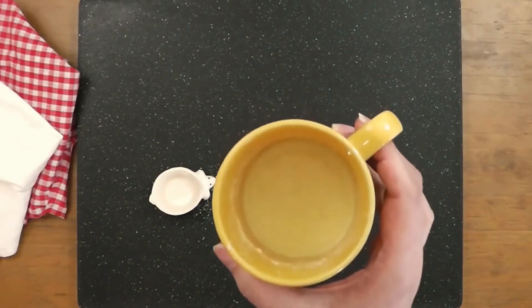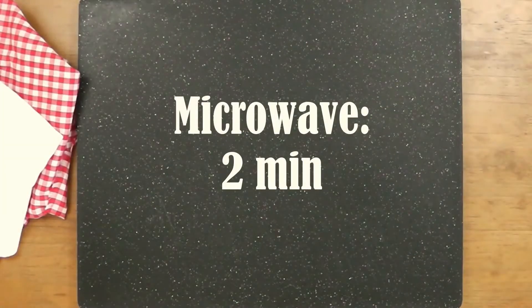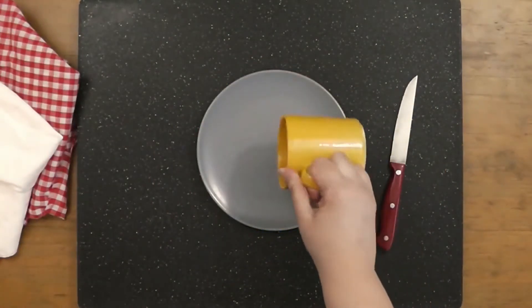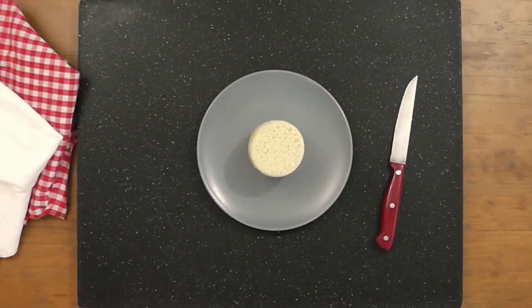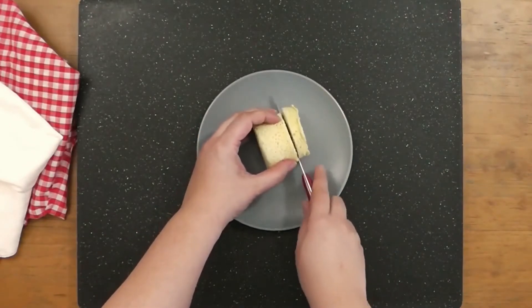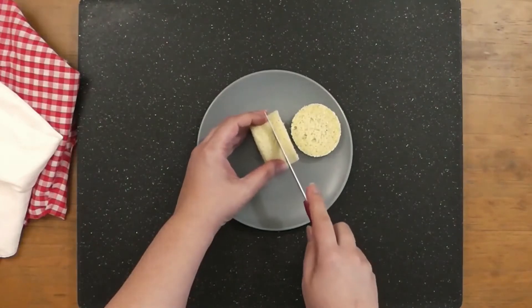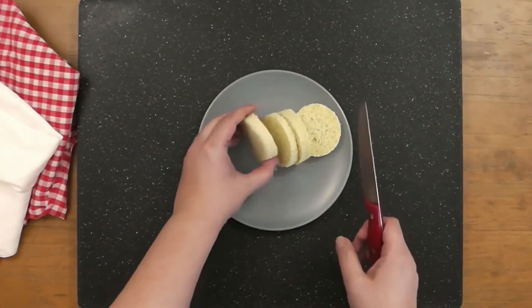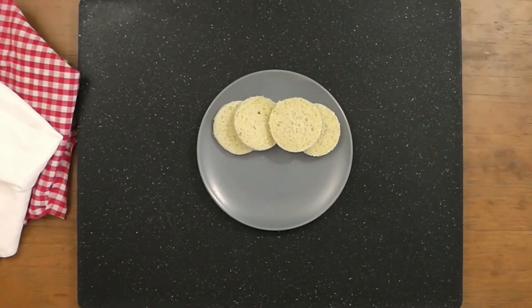Take the cup and pop it in the microwave for two minutes. And we're done! If using a small cup, the mixture should expand enough to slice the bread into four parts. These are great as a side dish to curries, soups, or stews and has somewhat of a cornbread consistency.